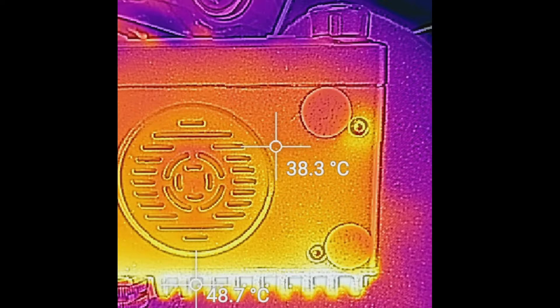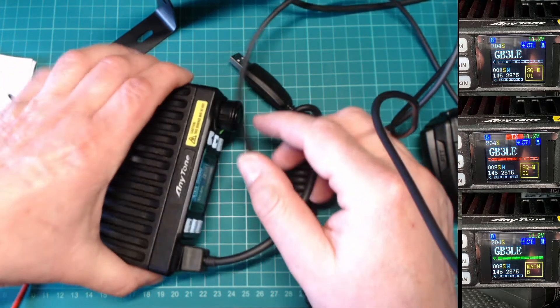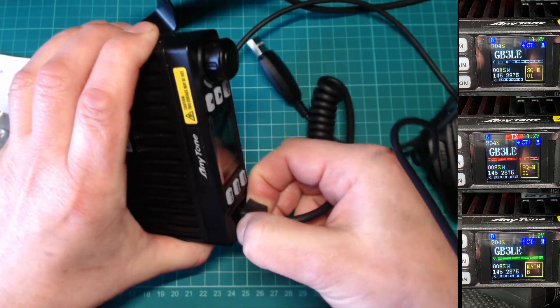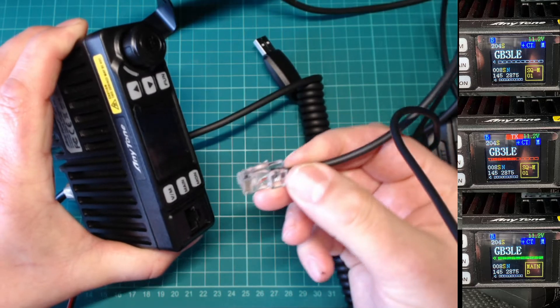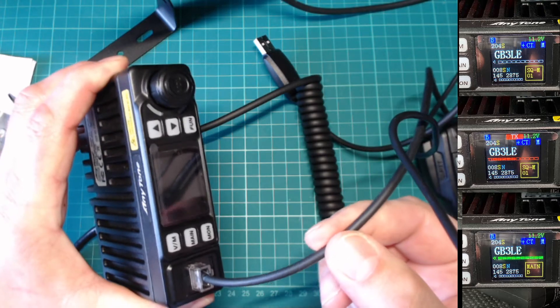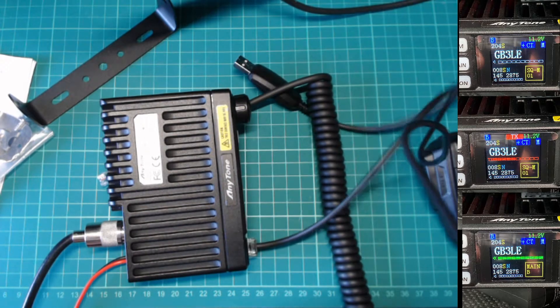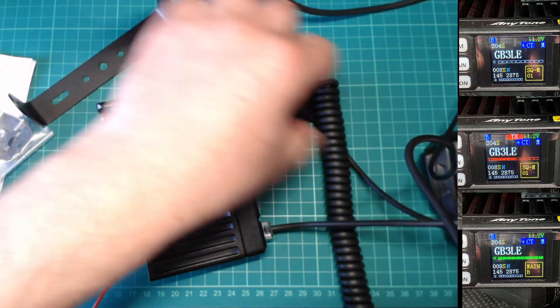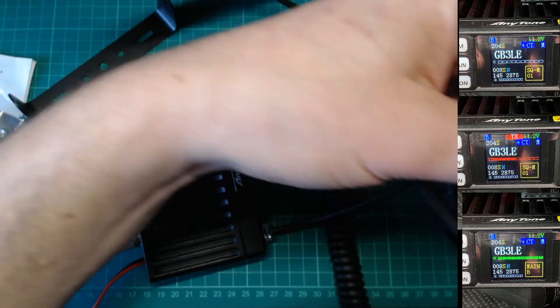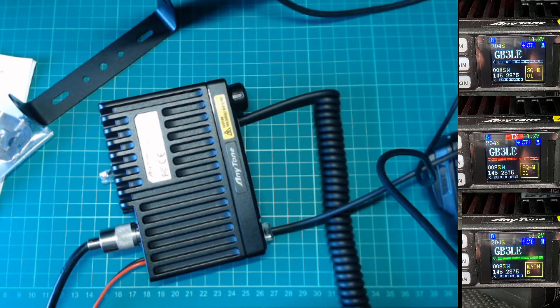Right, now we've cut over to the software side of it. I'll just cut back to the radio itself and do this while I'm actually on screen. So — turn the radio off, simply unplug the microphone, and connect the USB lead into the microphone socket. Then obviously plug the other end into the PC. I'm actually going to do this live now, so I'll just go over and plug that in and cut over to the screenshot for you shortly.